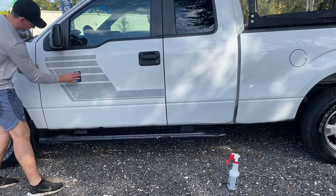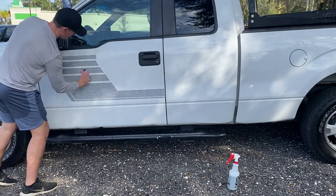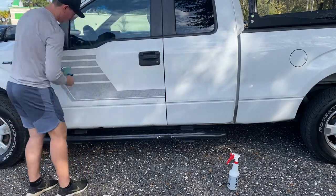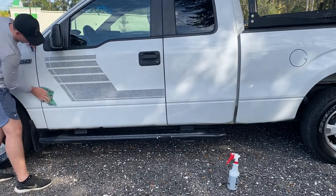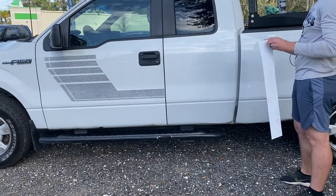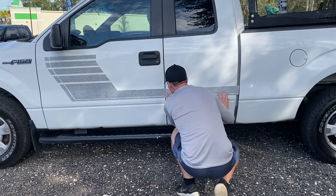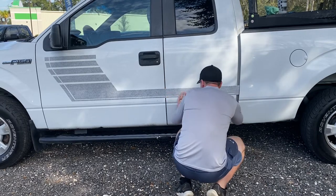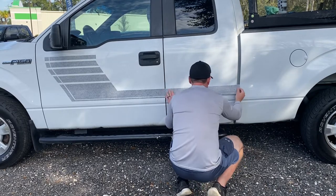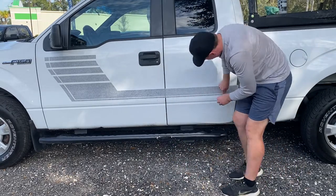Switching over to the other side of the vehicle now, same steps. Just make sure you get all that water and soap worked in using your clean rag to help it adhere to the paint. Again: remove the backing, wet the vinyl, wet the truck as well, and then install your graphic. The soap also helps you be able to move it around so that it's not going to stick instantly to the paint.